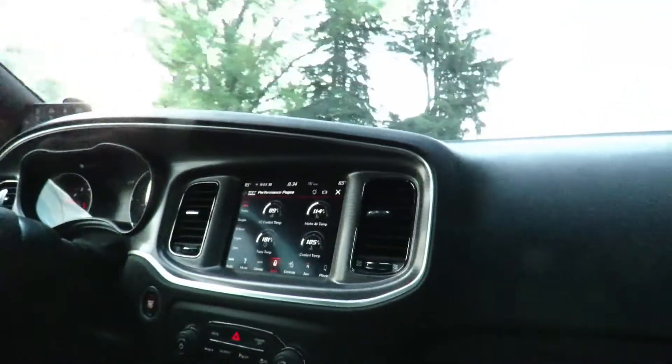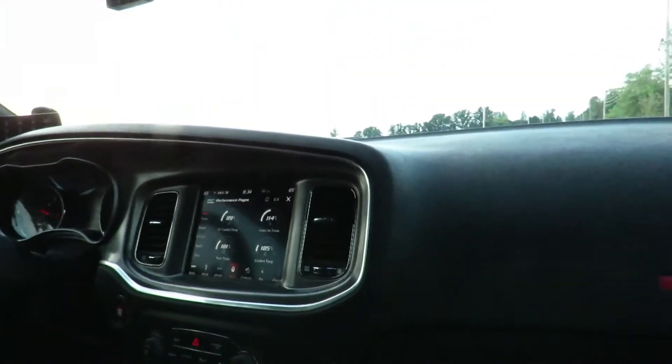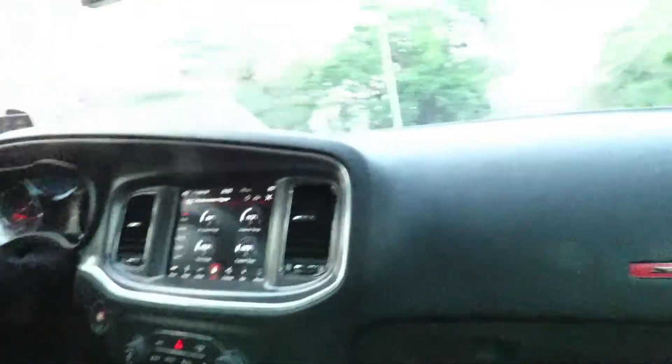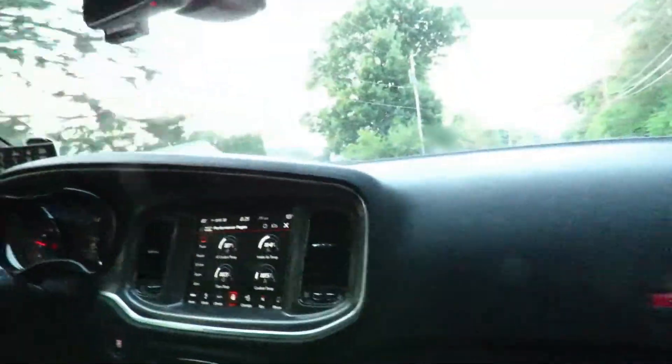It's got to be ridiculous with the slicks on it. Oh yeah. This is the car that's had a 9-second pass — like 9 something. And other than the engine mods, this car is pretty much stock. Yeah, it is pretty much stock.